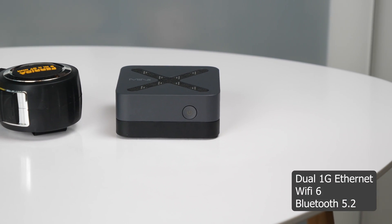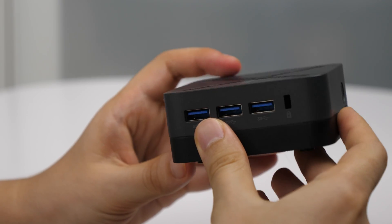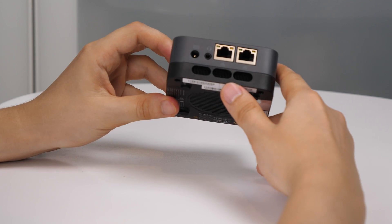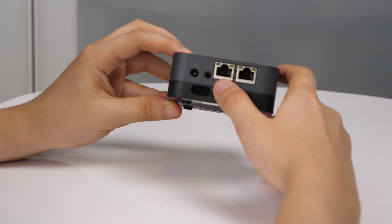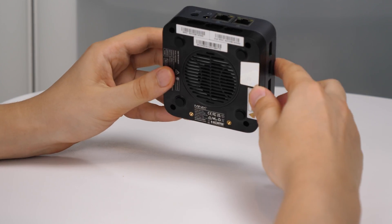For connectivity, it has Wi-Fi 6 and Bluetooth 5.2. In terms of ports, on the left side there are three USB 3.2. On the back there is a 3.5mm combo jack, 2x1 Gigabit Ethernet, and a port for the power supply, which is external at just 36W.